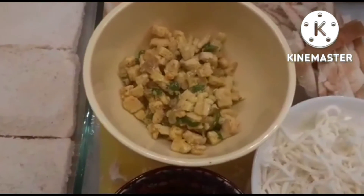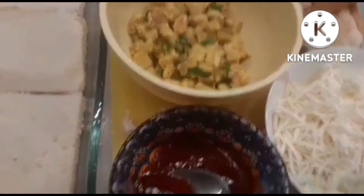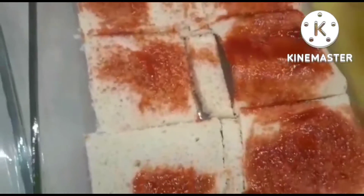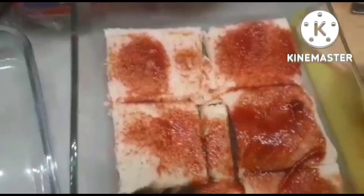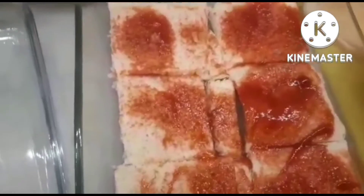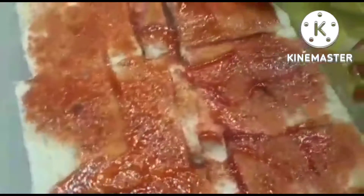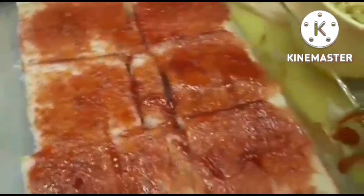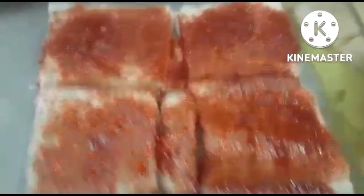We will add a little bit of ketchup to the sauce. Then we will add ketchup to the sauce. Put the sauce in the pan and add the sauce.